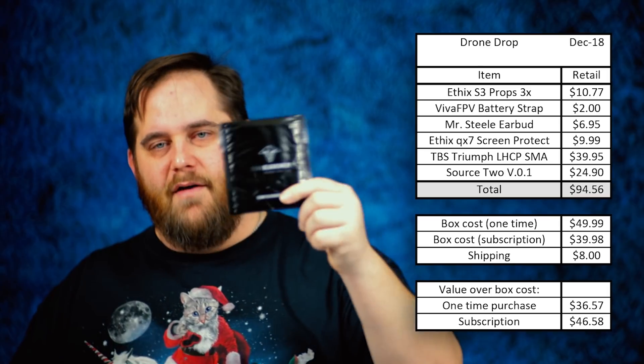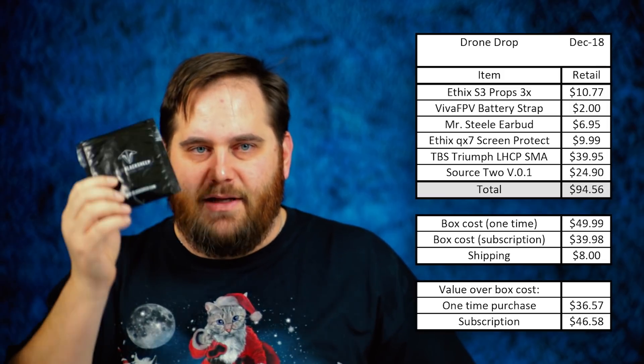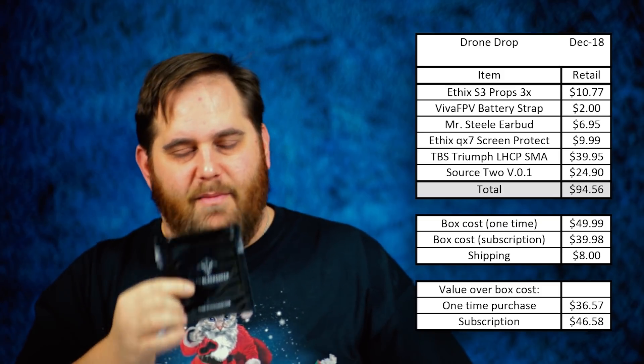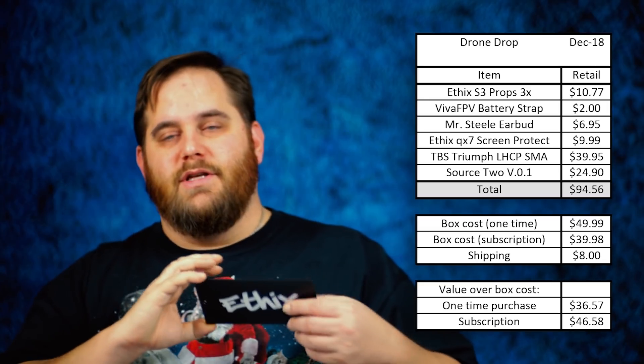I love this earbud — I use it all the time. It's cheap, affordable, simple — you just plug it in and off you go. I did a whole review on it and linked it earlier; you can also check the description below. I'm really happy to have it, and now I have a spare I can keep in my gear bag in case I forget the one at home.